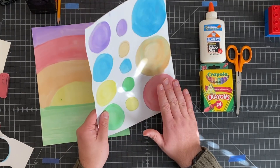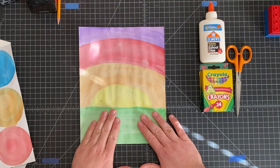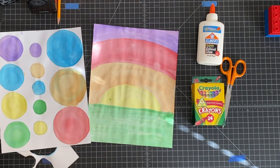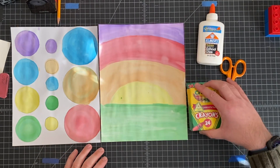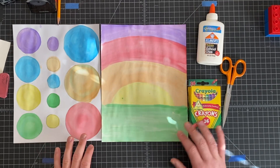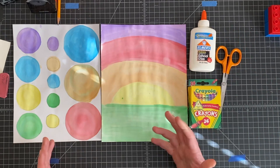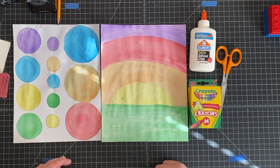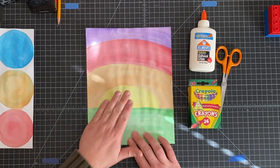Right now we don't need this sheet for a minute — we will need it in a minute, so just set it off to the side. This is the one we need to focus on. You are going to need a few items: obviously your two pictures, crayons — specifically black or brown, one of the two — glue, and scissors. We really don't even need a pencil, but you could use one to start off with if you need to.